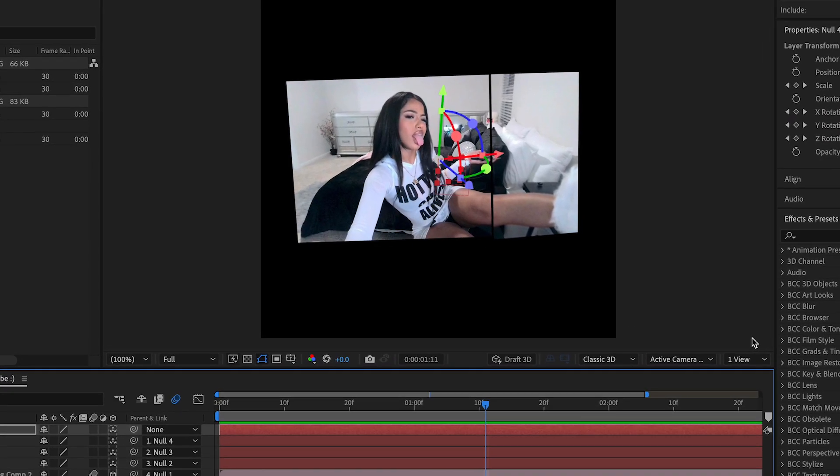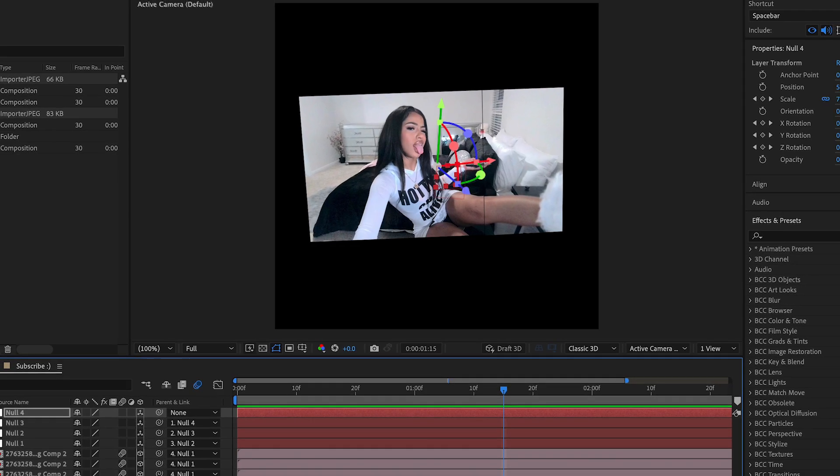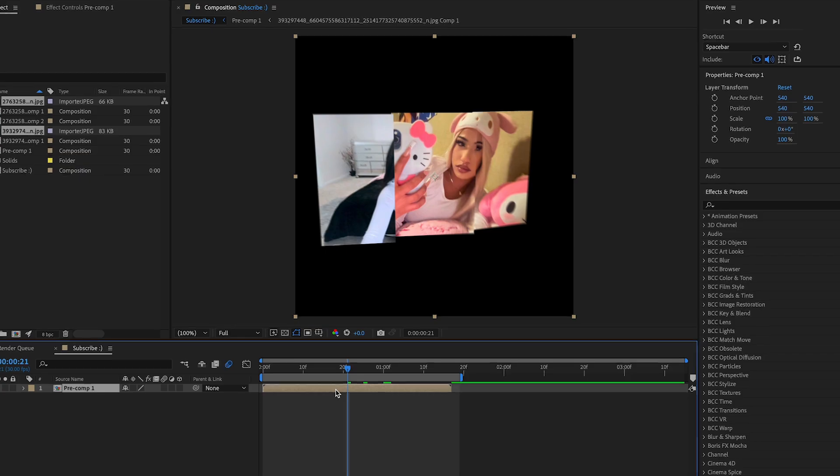I've finished doing the null layers and we get something like this. Now all I need to do is add extra effects — pre-compose it — and we need to add a light.